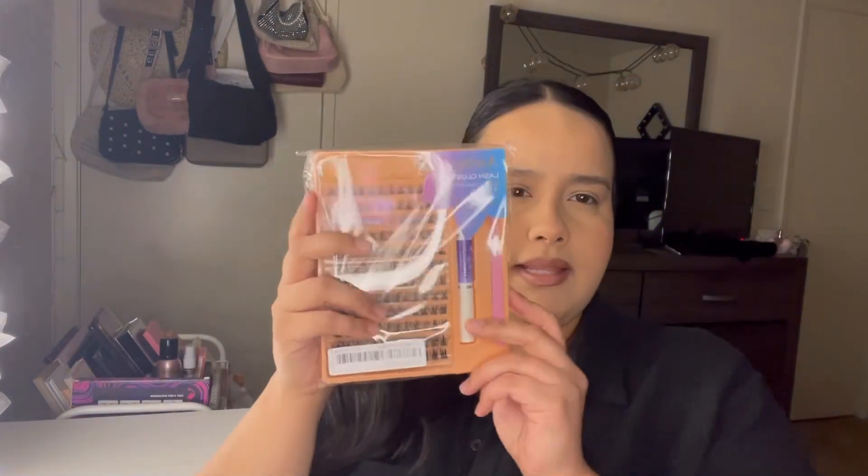Hi everyone, welcome back to my channel! For today's video, like you guys just seen by the title, I'm going to be trying out press-on falsies. I'm super excited, stay tuned. Alright you guys, let's go ahead and start. These are no-glue-needed press-on falsies, so I'm super excited. I'm pretty sure you guys have seen these type of lash extensions — the at-home DIY kind. They also have a version that comes with the glue and you have to apply it.